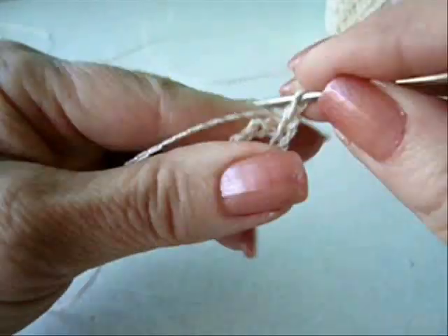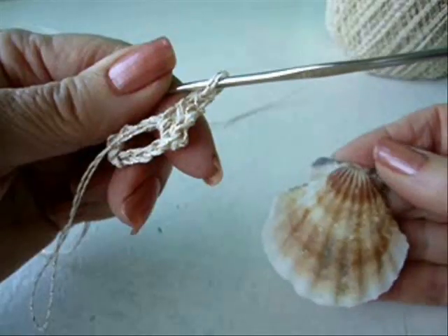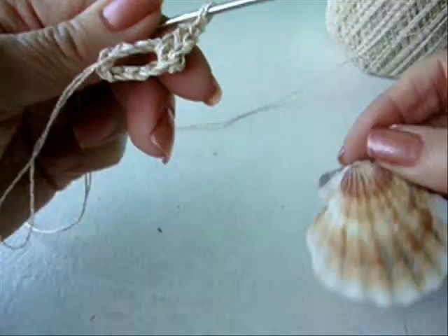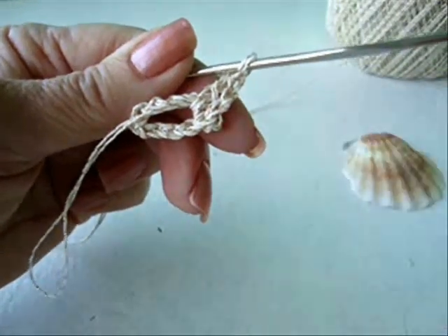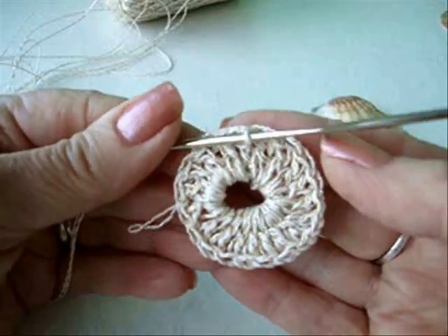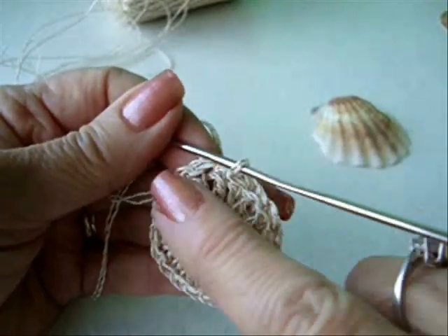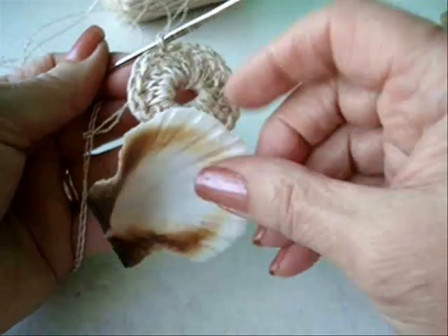Now I'm just going to chain two, and I'm going to make a series of double crochets in the ring. The size of your item is going to determine how many double crochets you want. This is going to be the back, so I'm just going to make a whole circle of double crochet. I had to do eighteen double crochets — whatever number you need so that you have a nice flat circle.